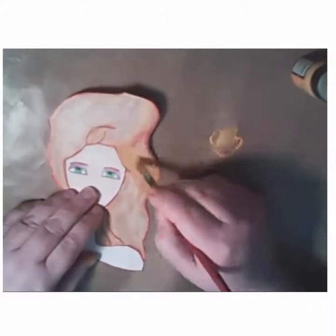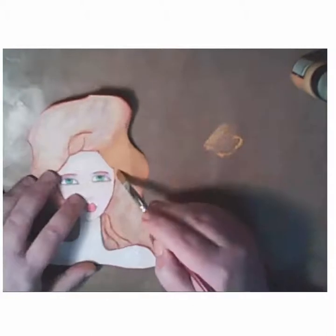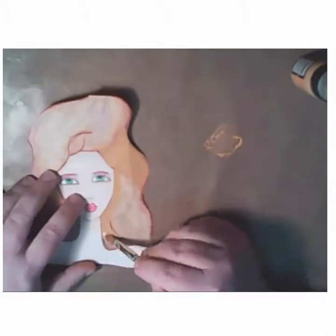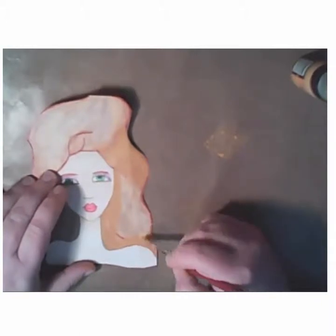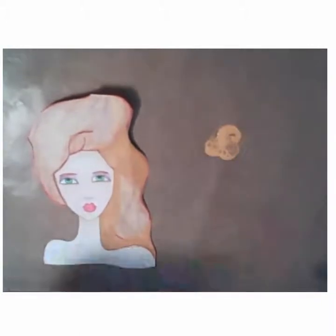I colored her with my watercolor pencils but I didn't really like the way the hair came out. So you see me here taking some of that Wild Honey and some of that Spiced Marmalade and going over the hair with the distress paint.